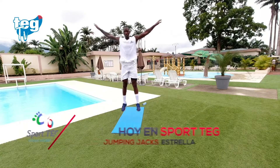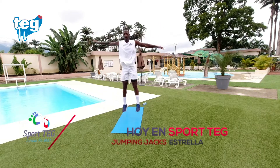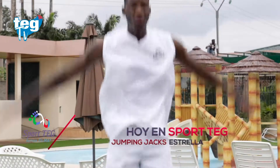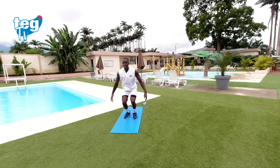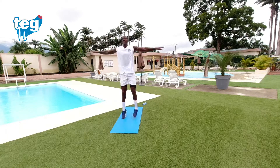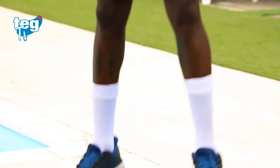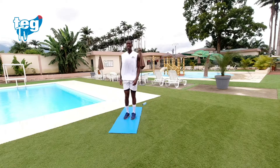Vamos. Recuerda: una estrella amplio. Respira constantemente, no hay prisa, no te precipites. Espalda recta. Diez segundos, tres más.